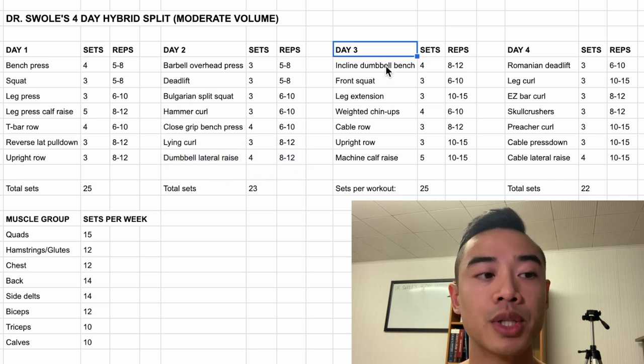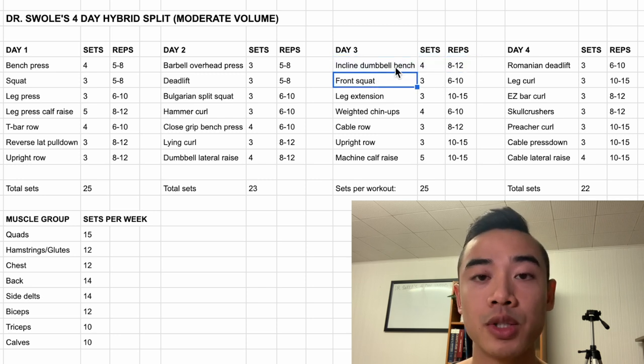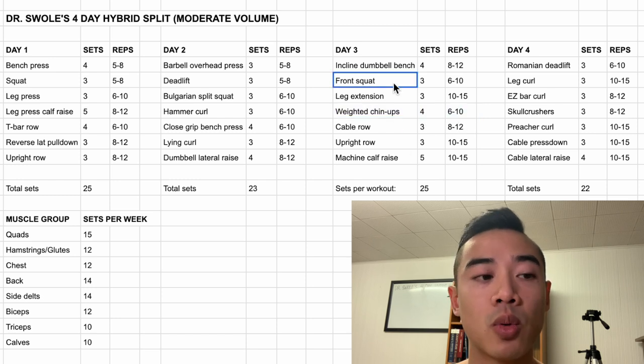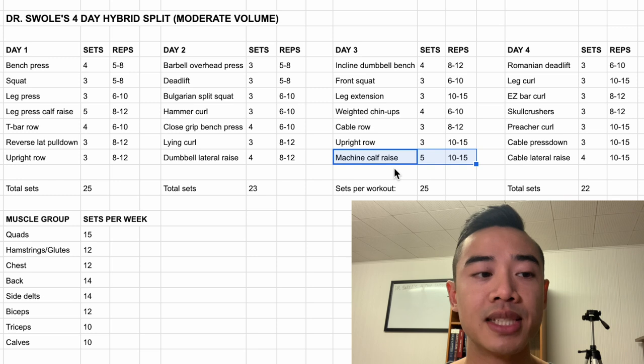Next up we have day three. We start off with incline dumbbell bench press, four sets of eight to twelve — here the incline dumbbell bench is more of an accessory movement, so it may not be necessary to put it in front of your front squats, but you can try things out for yourself. After that, we have front squats, three sets of six to ten for the quads. Then we have leg extensions also for the quads, three sets of ten to fifteen. And then we have weighted chin-ups for the back, four sets of six to ten. Then we have cable rows for the back, three sets of eight to twelve. And then upright rows for the side delts, three sets of ten to fifteen. Lastly, we have machine calf raises, five sets of ten to fifteen.